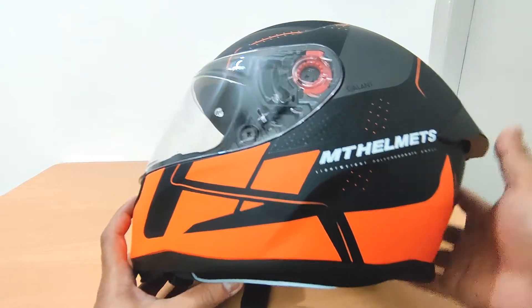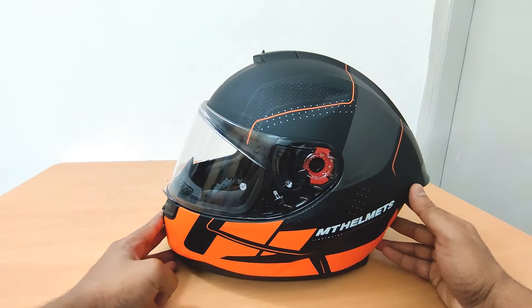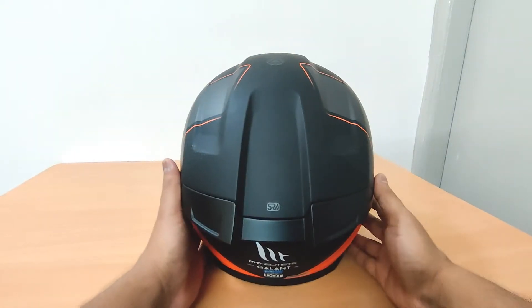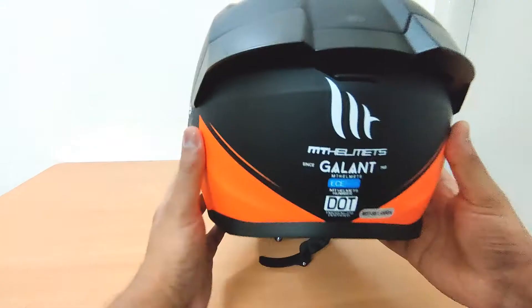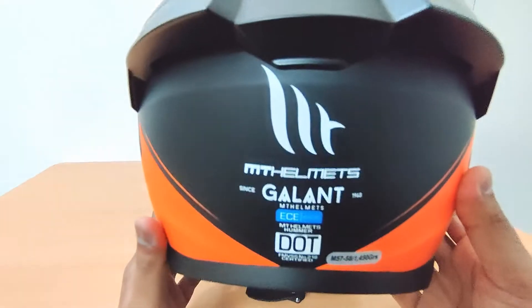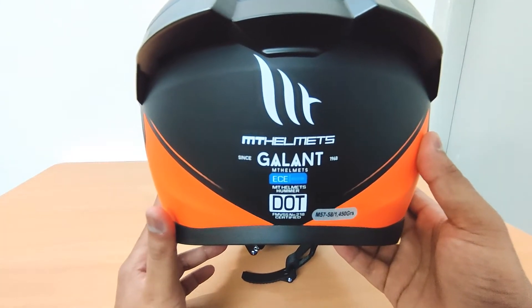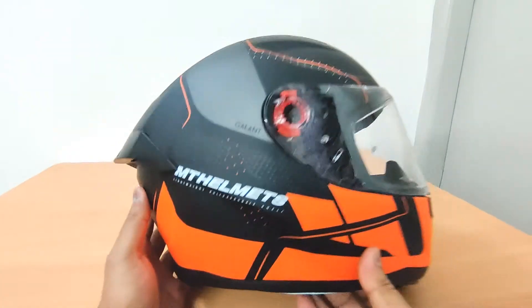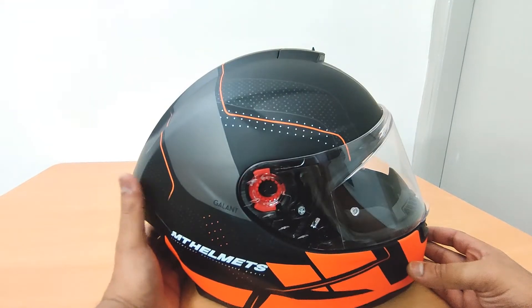Going from the exterior, this is the left-hand side. The back looks like this — you have an SR logo over here, I'm not sure exactly what that means. On the back you can see MT Helmets as well as the Gallant logo. We also have the ECE and DOT certification markings.